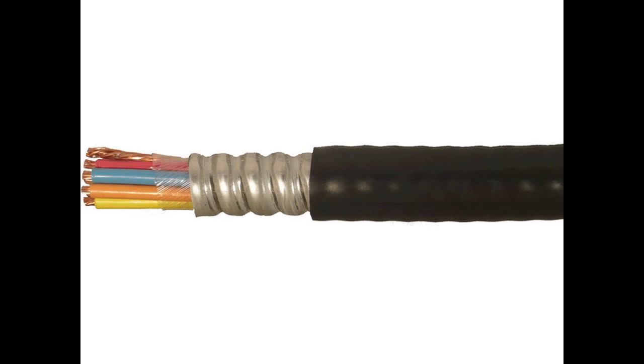Continuously corrugated welded cables, commonly referred to as CCW cables, are constructed of stranded bare copper conductors with cross-linked polyethylene insulation and covered with continuously corrugated welded armor.